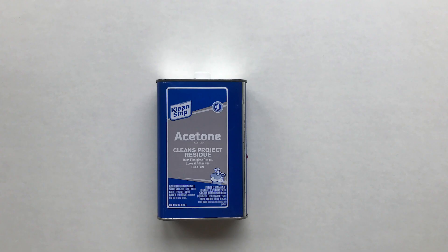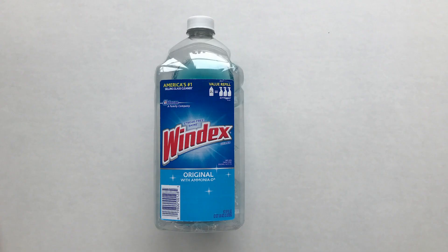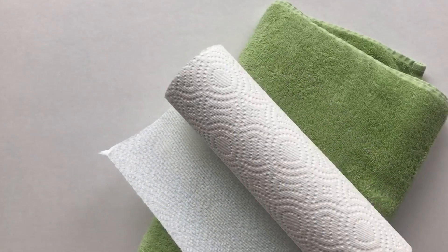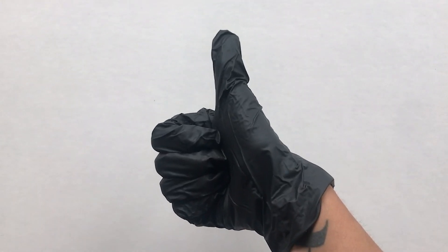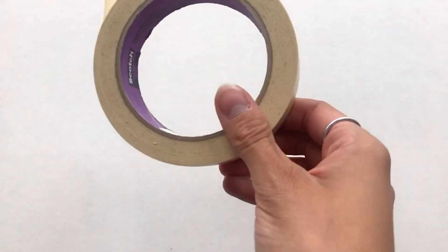Let's first start out with what materials you're going to need. You'll need some denatured alcohol, potentially acetone, and Windex to clean the deck. Paper towels or a rag, gloves, a J roller, exacto knife, pencil, and masking tape.